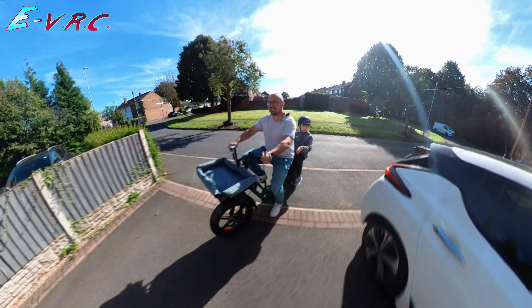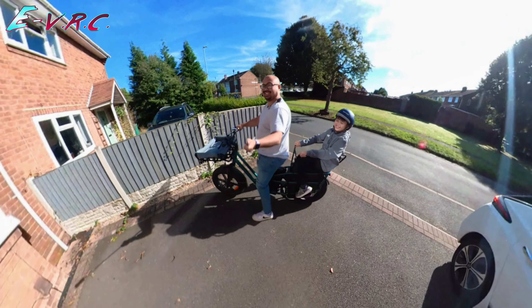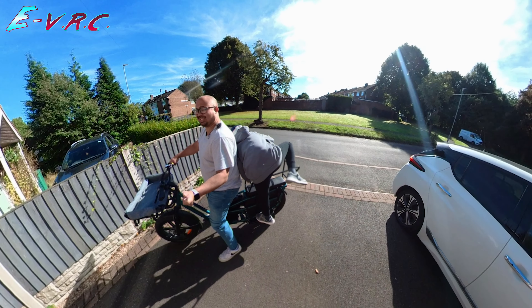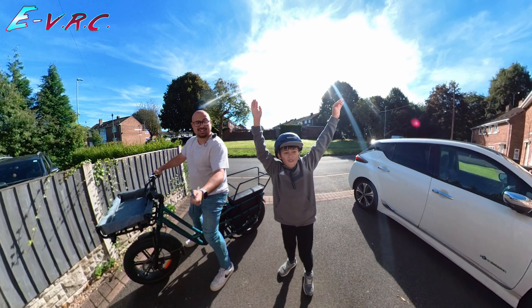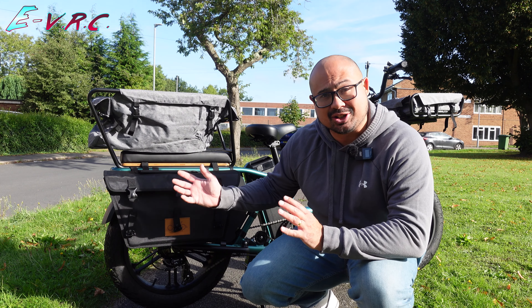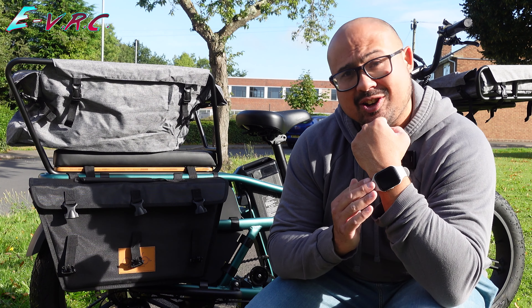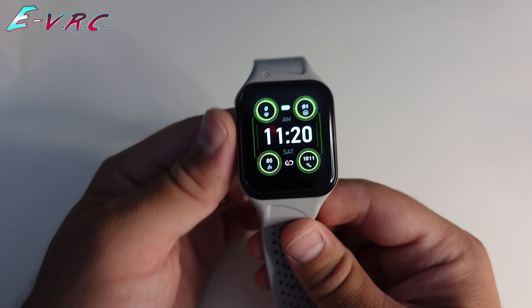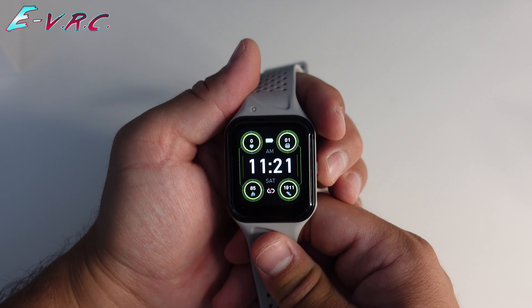Another fun part, Will. How do you get off? What do you reckon? Ta-da! Easy. Despite how cool these upgrades undoubtedly are, the star of the show is probably this watch, specifically made for this bike. As smartwatches go, it's all right. The resolution isn't massively high, but it's good enough.